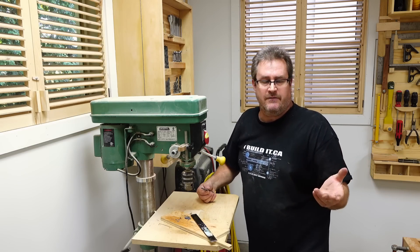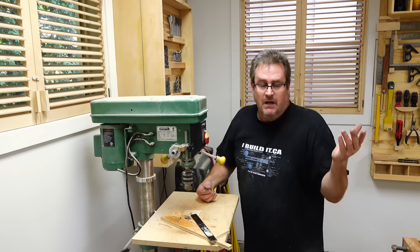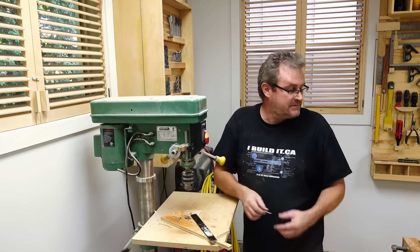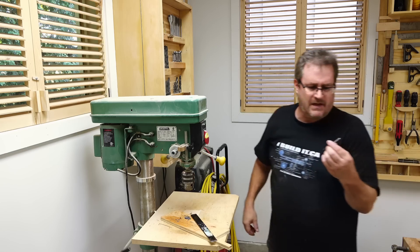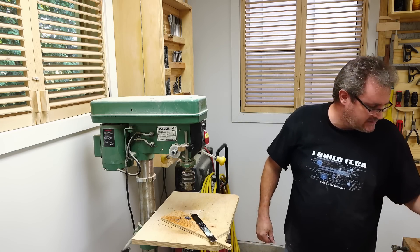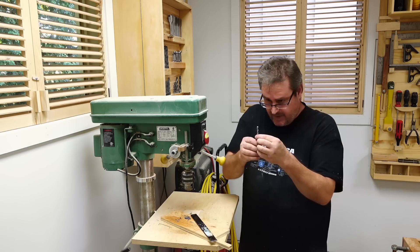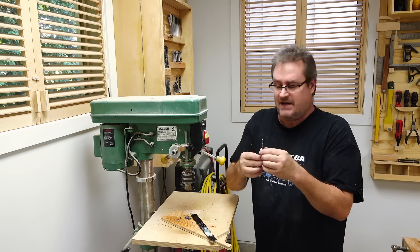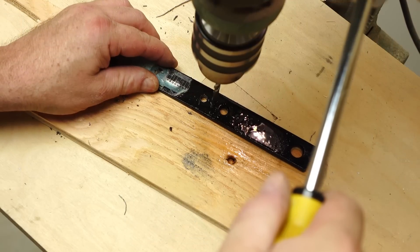It's a fairly cheap way to do it too — that wheel was maybe $15. These bits are cheap as well; this one was like two bucks. This other one is a better bit — it used to be an SDS bit with a wider shank for an SDS drill. I'll try that one next.